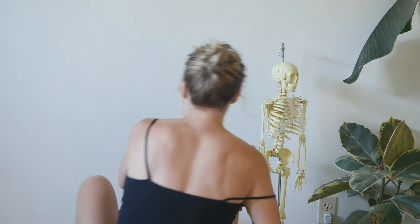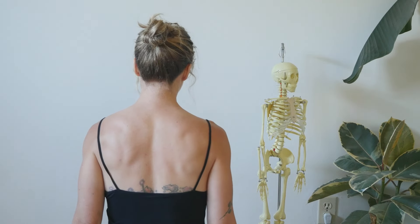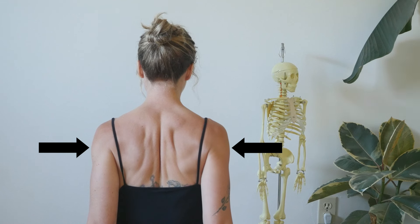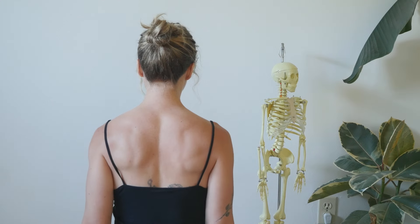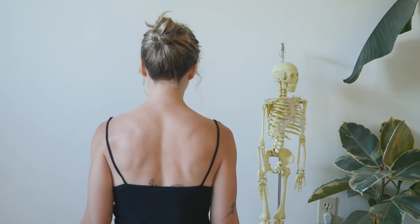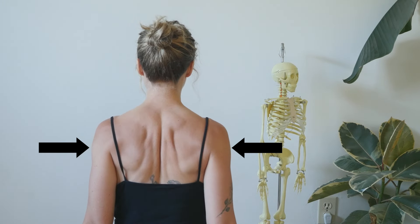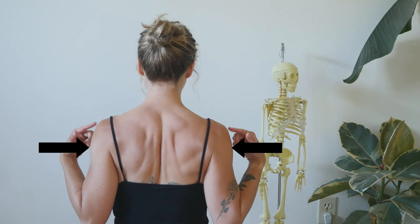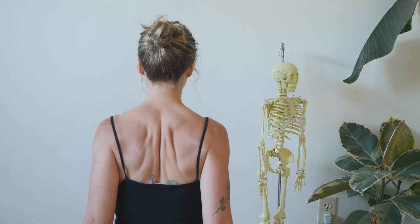Even if you've moved your shoulder blades a million times, I recommend still doing this because you're honing it and improving your awareness every time. One of the first movements we can start with is retraction — pulling, squeezing the shoulder blades together. You can activate that with your arms, but we want to make it more refined by thinking about the shoulder blades themselves. Bring your awareness into your shoulder blades, feel them pull, and the shoulders will come along for the ride — but the movement is initiated by the scapula, the shoulder blades.